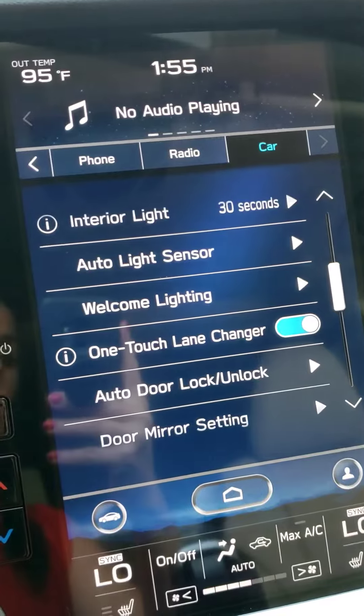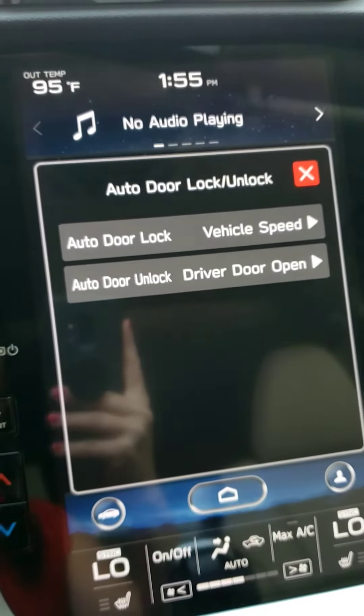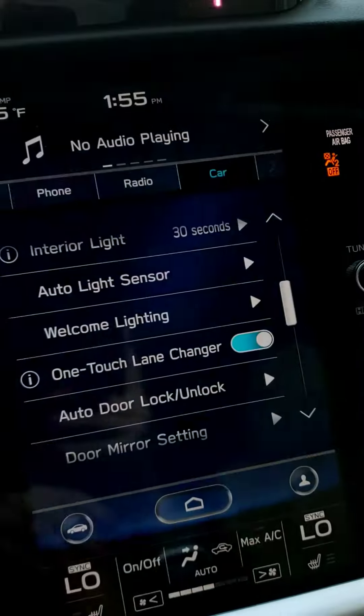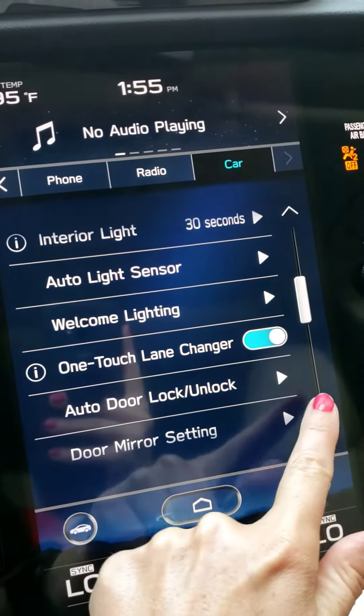There's an auto door lock and unlock that you can change — for example, if you want all the doors to lock not just at vehicle speed, but when you shift in and out of park so that you can let people exit the vehicle. These are some settings that I think are really important to be able to change.